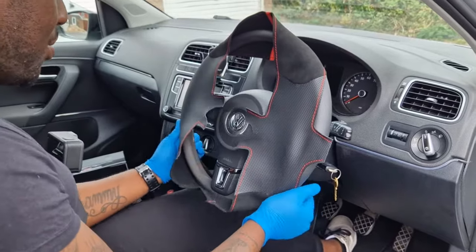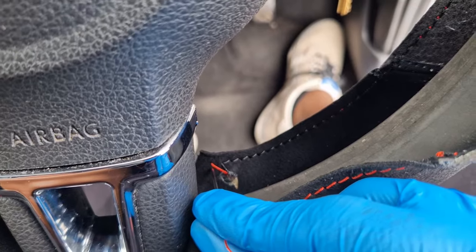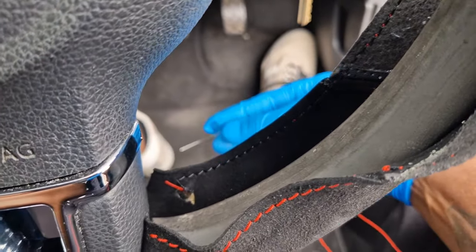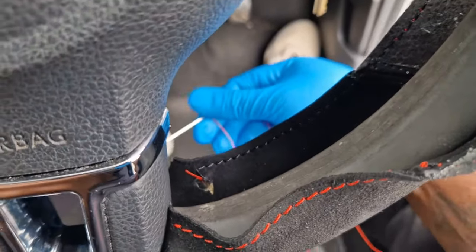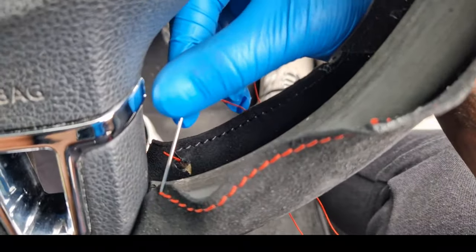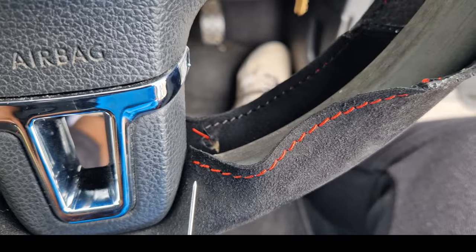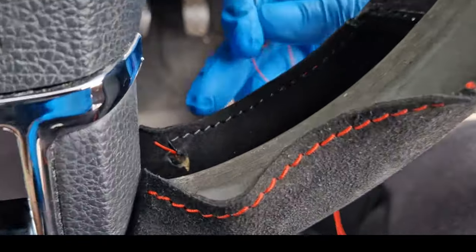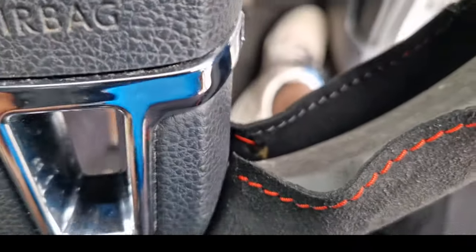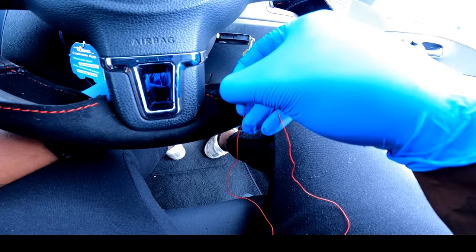I'm going to put the needle right through this thread here, it will come out the other side. When it comes out the other side, I will then bring it over and go through this first hole here, then into the second hole on this side, then the third. After that I'll start missing every one — poke the needle through.